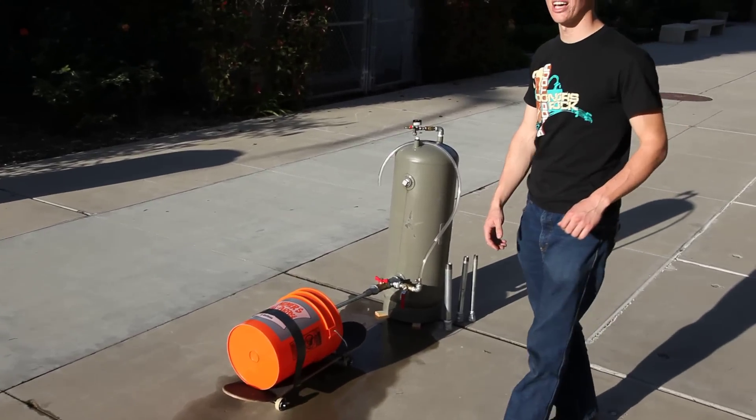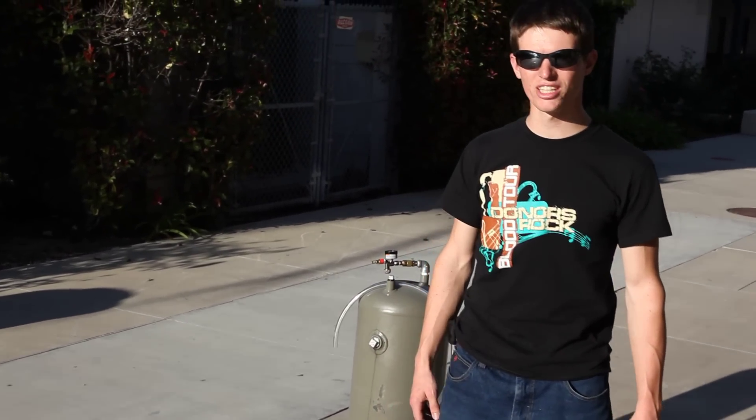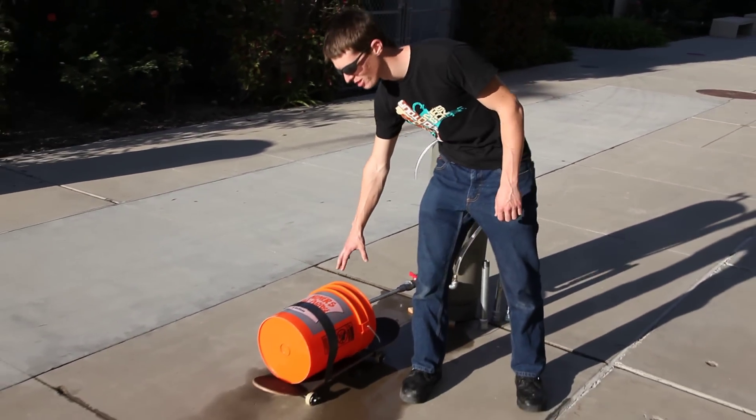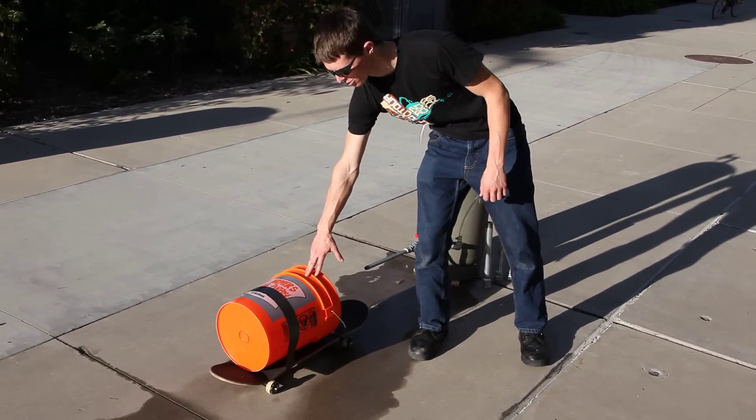We're going to be using that for the CE-170 design project, which is a momentum transfer project. Basically we're going to take the high pressure water jet and capture as much of its momentum as you can onto an apparatus like this one.